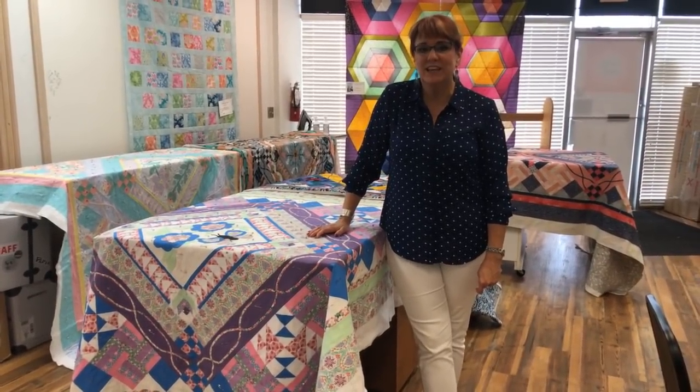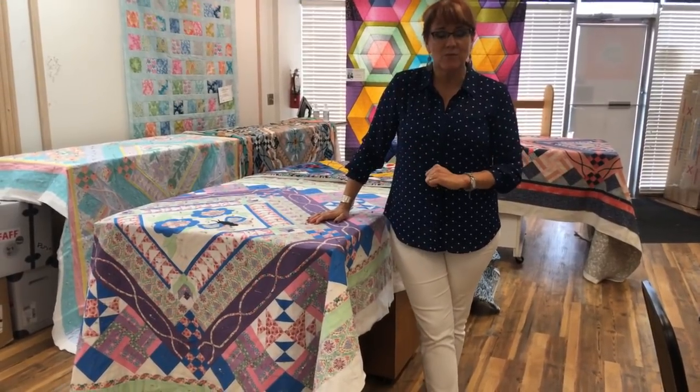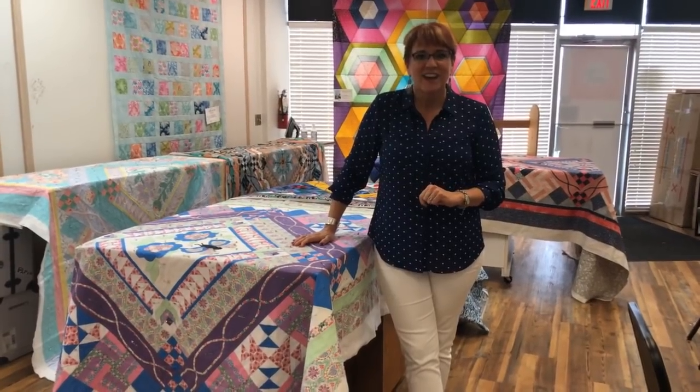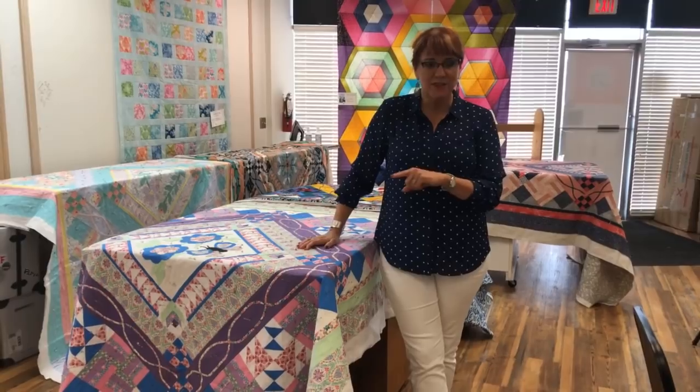Hi, this is Nancy with On Point TV. I am coming to you live from Smith Owen Sewing Center, which is my quilt shop — well, okay, not my quilt shop. It's the quilt shop I frequent quite often up here on the northeast side of Grand Rapids on Plainfield. So that's Smith Owen Sewing Center.